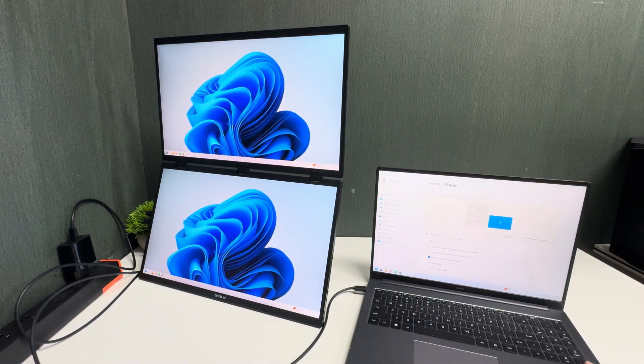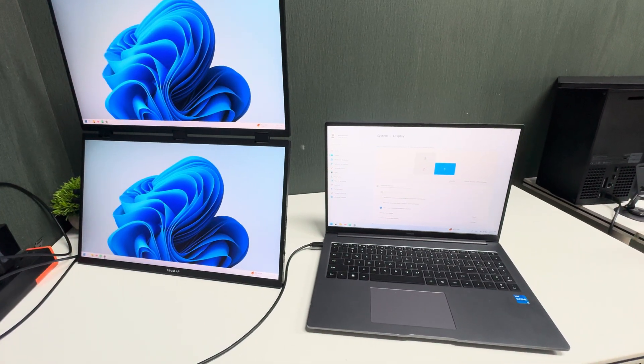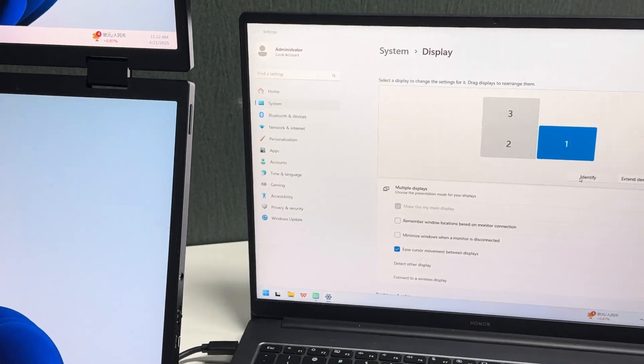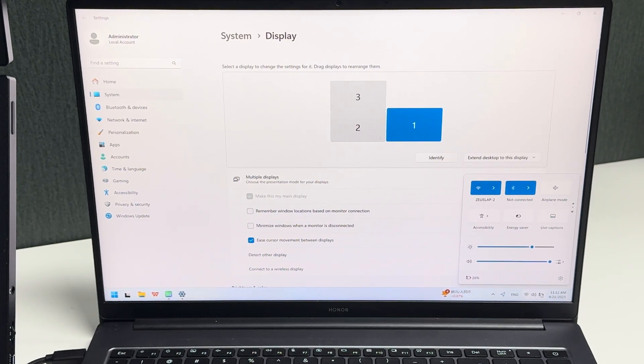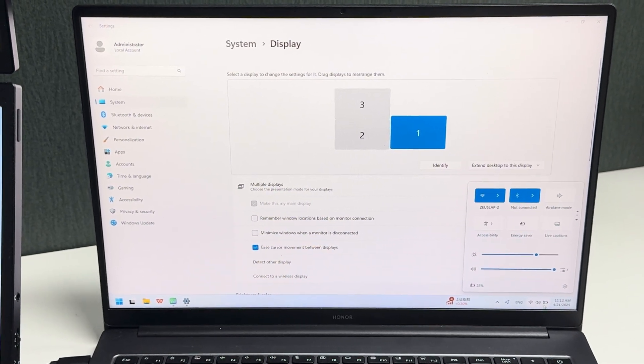Another benefit: because you power the monitor first with your charger, it will automatically recharge your laptop battery through the USB-C connection. As you can see, the laptop battery is being recharged.